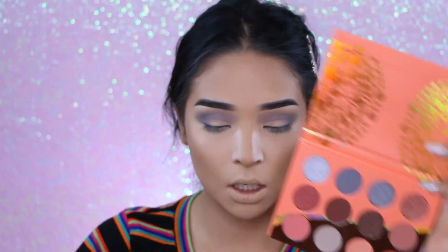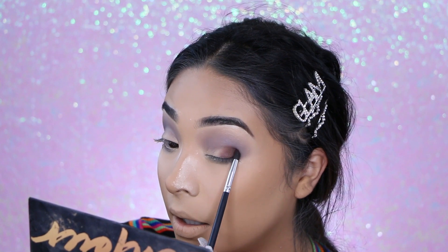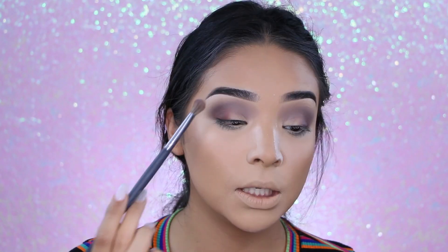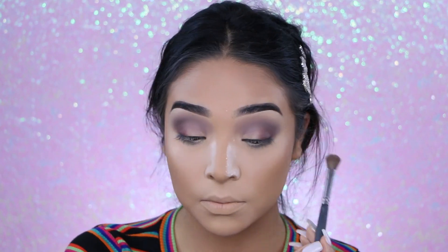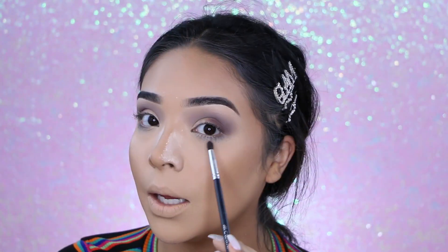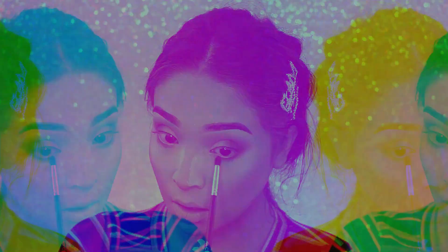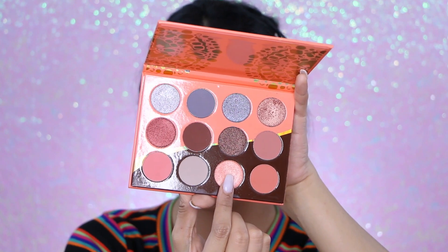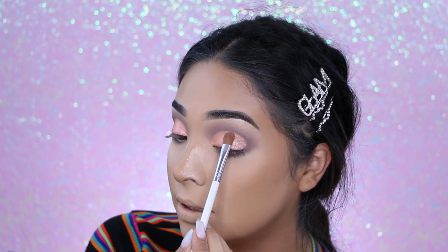I'm adding this dark chocolate brown color to the outer part of my eye, then blending these two colors together. Going back in with this color and applying it to my lower lash line. Then I'm putting this color all over my eyelid — I love the formula of this eyeshadow, it makes my eyelids look wet.